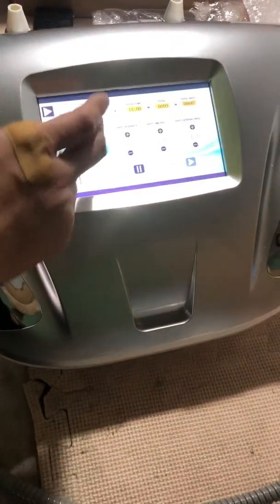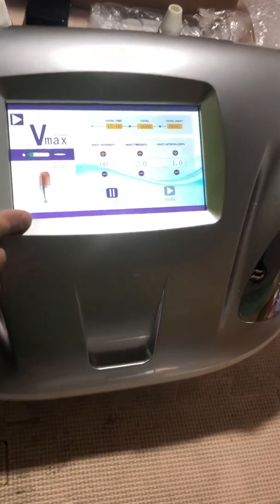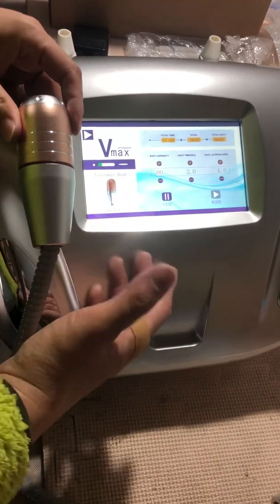Let's turn to the main menu on the front side. You can see here — this automatically shows you the handle. This corresponds with each other.